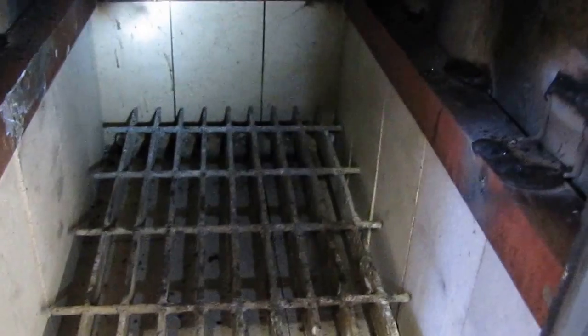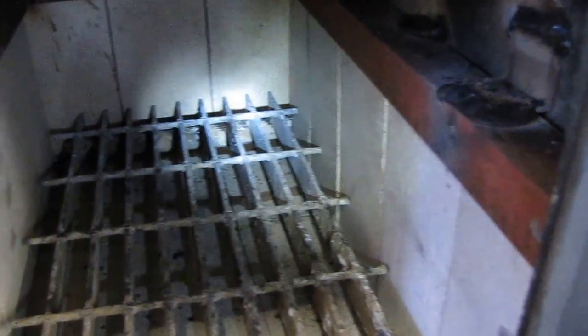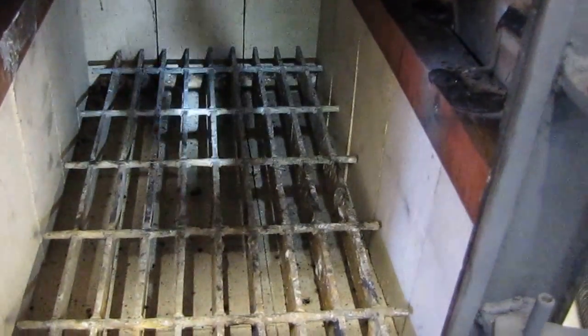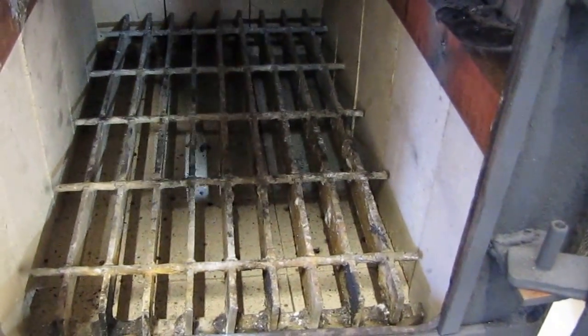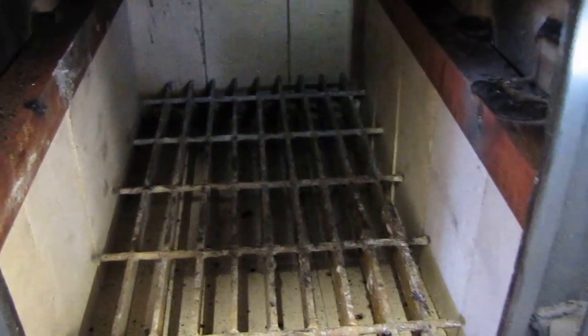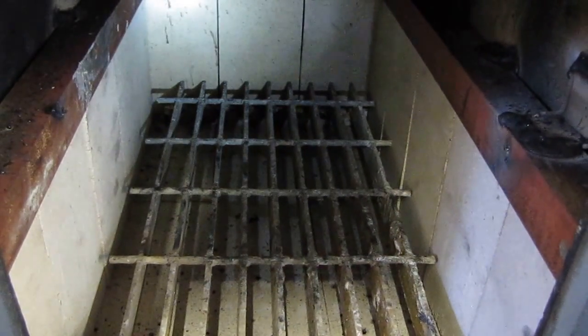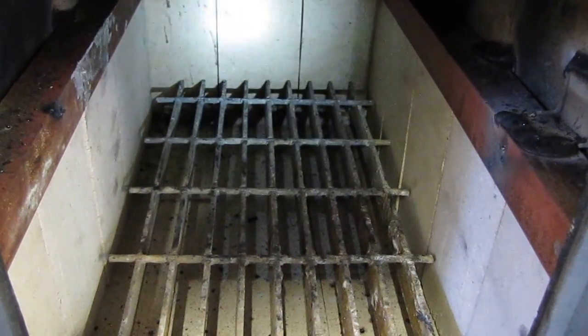I'll fire it up once it gets colder. Got a line of fire brick now. It's looking pretty good. That'll help it perform better. I took a lot of y'all's advice — put fire brick on there. I said that's not a bad idea. It'll help insulate the stove and help everything last longer.